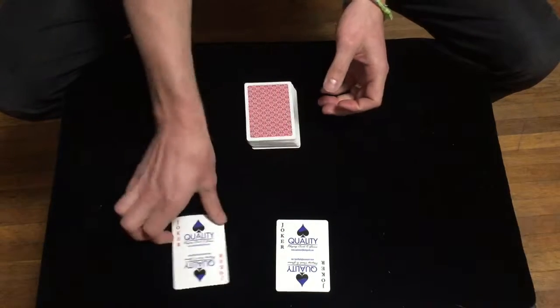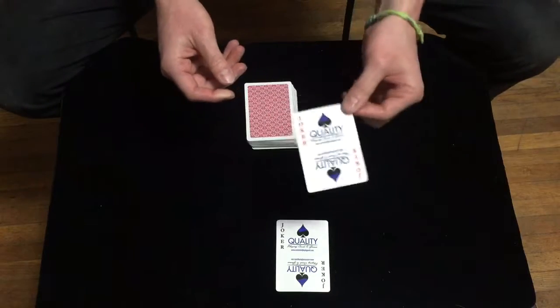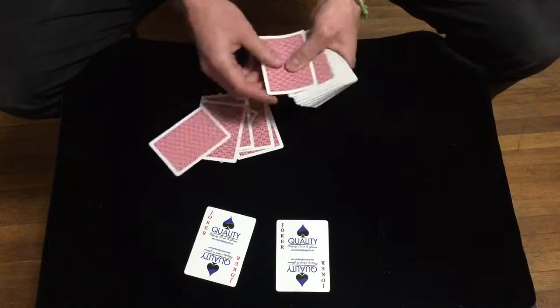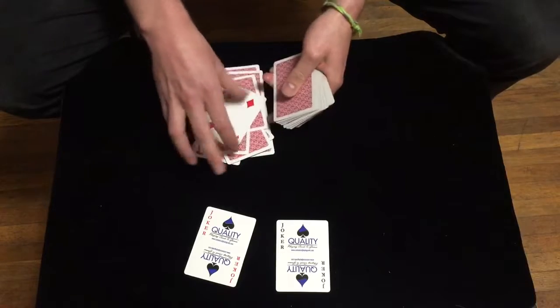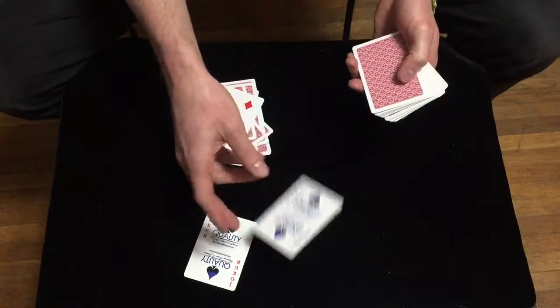Next, you're going to tell your spectator that the jokers are going to tell you which card. And of course they're going to tell you 18. So you count out 18: 1, 2, 3, 4, 5, 6, 7, 8, 9, 10, 11, 12, 13, 14, 15, 16, 17, 18 — there's your first card. And then your second joker is going to tell you 43.